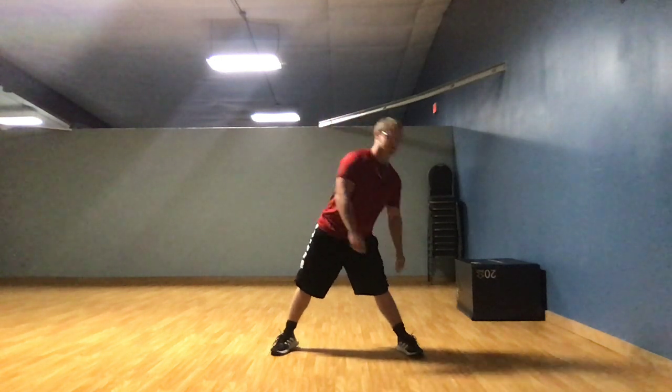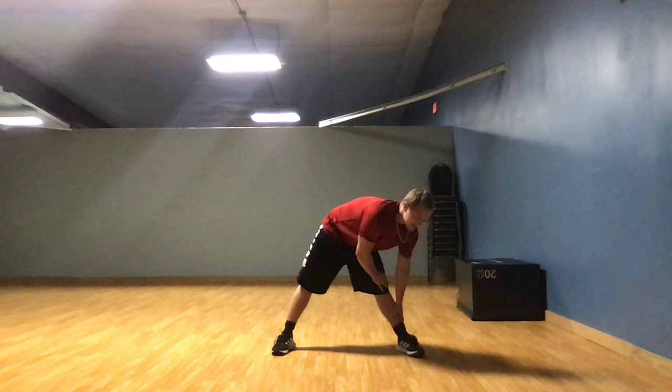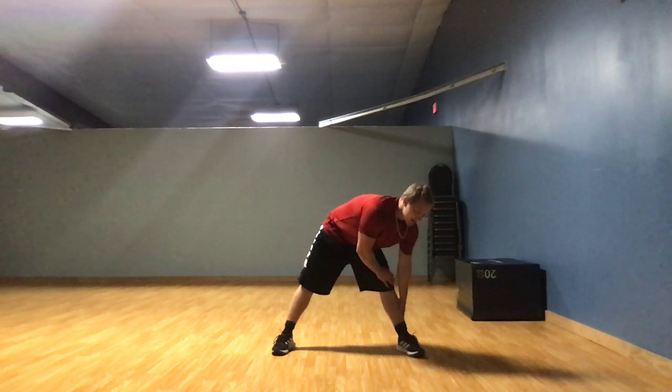Stretch to your left leg for 10 seconds. 1, 2, 3, 4, 5, 6, 7, 8, 9, 10.